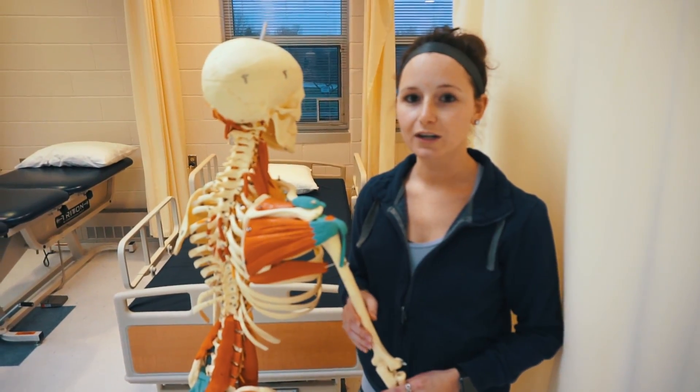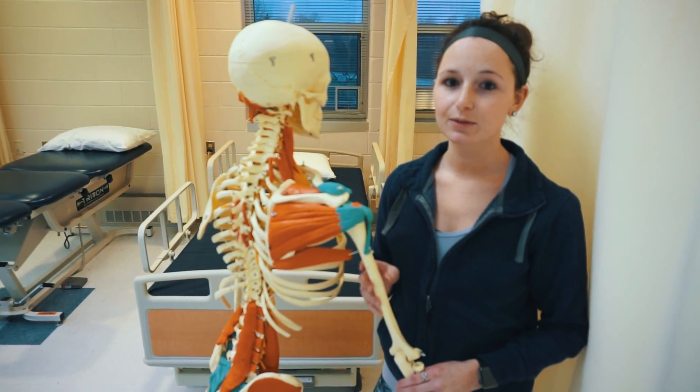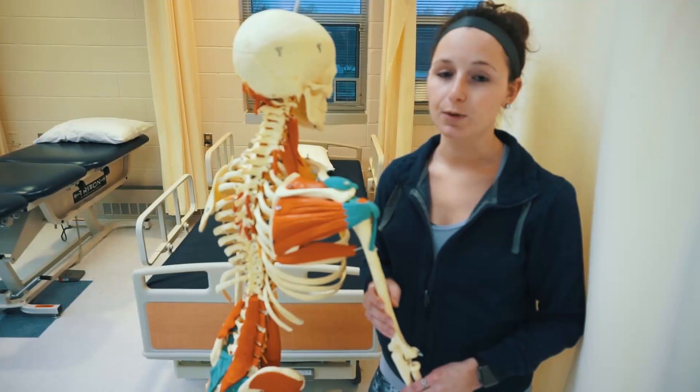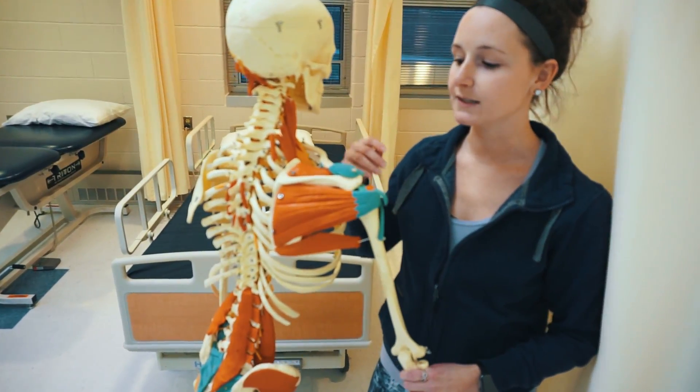Hi, my name is Andrea and this is Sean, and we are PTA students at Carroll Community College. Today we're going to talk to you about the supraspinatus muscle and show you a couple of manual muscle tests, but first some background knowledge on the supraspinatus.